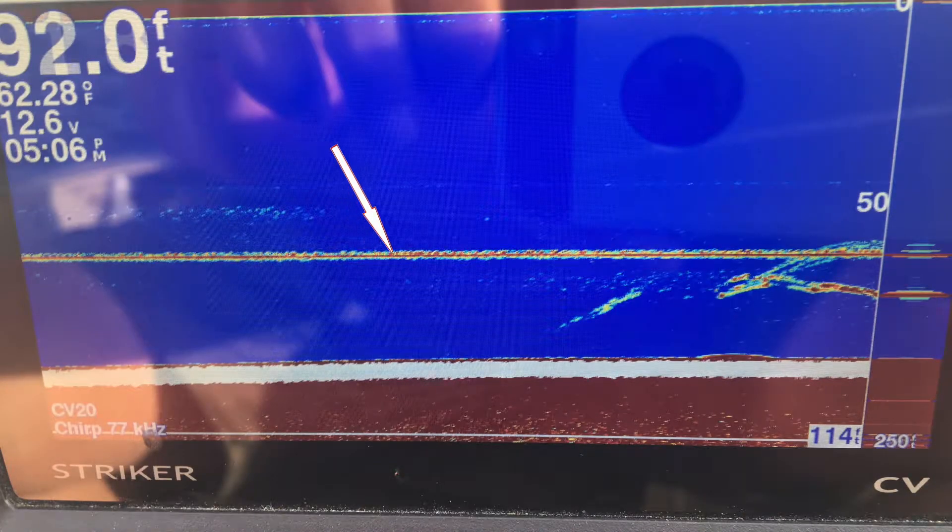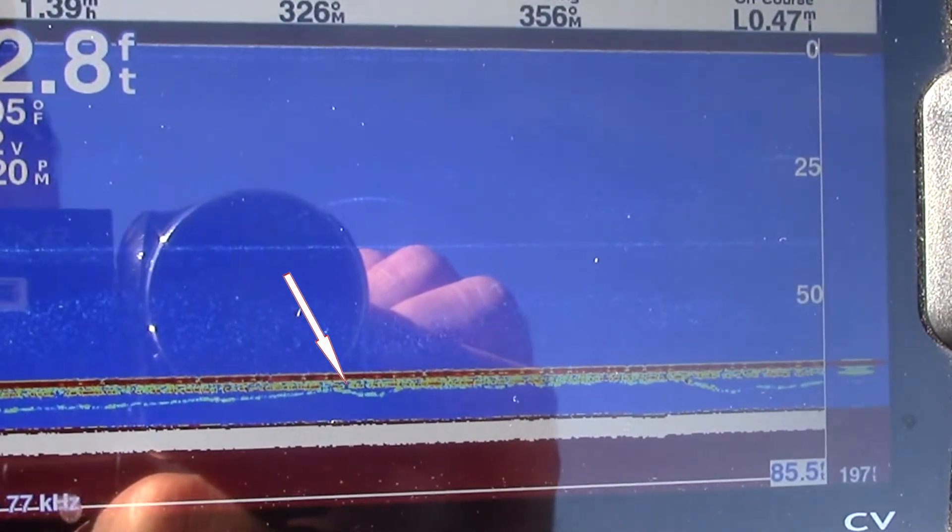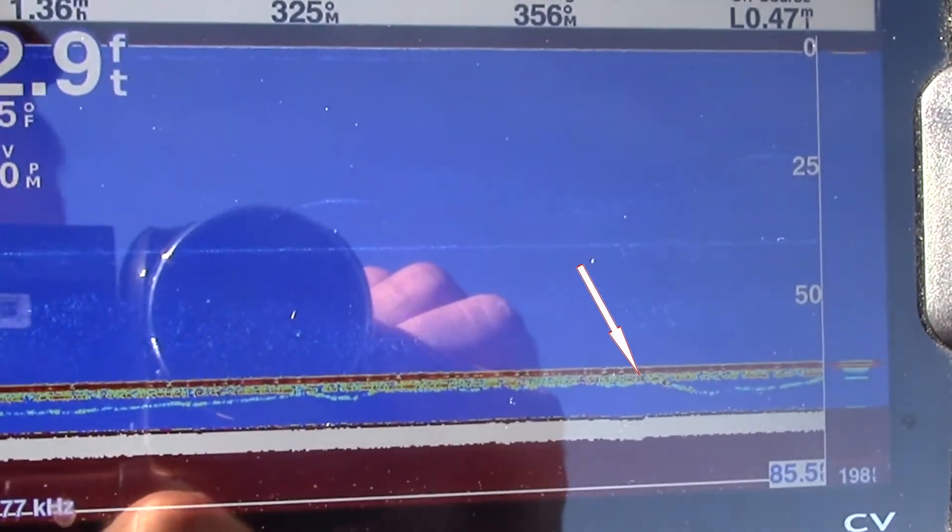Just for reference, this straight line is my downrigger. All of these underwater scenes were shot between 65 and 90 feet deep. You can see here where a fish comes up and follows for a while and then drops off.